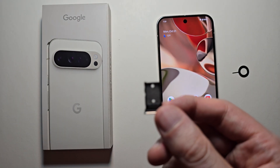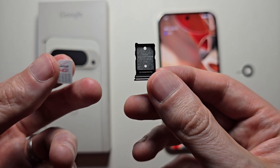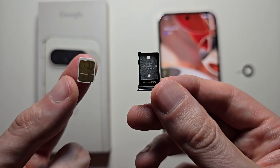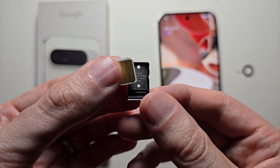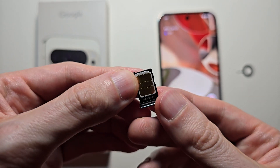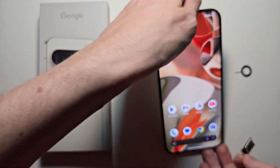Now go grab your SIM card. This is the front of the SIM card with the logos, and the back is gold plated. You want the back part facing towards you. Then just place it on — you'll hear it snap in. See, it's not going to fall off. Then just slide it back in.